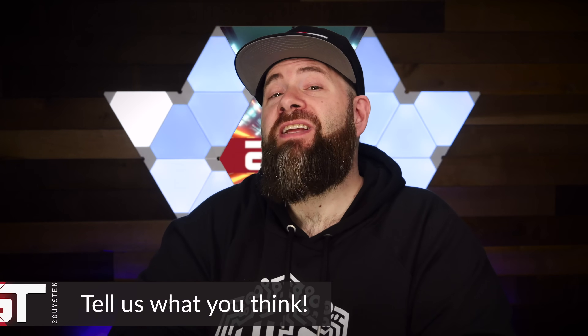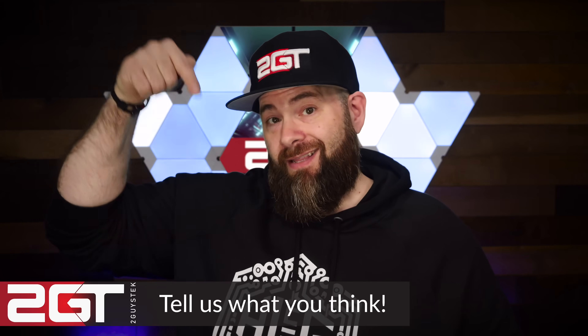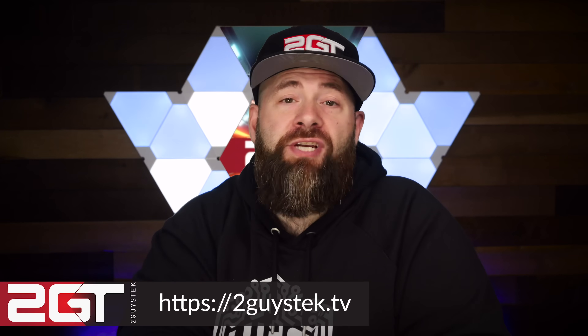And that friends will do it for this video. If you liked it, throw us a sub and a like. Special thank you to YouTube members — you guys help keep the lights on. If you'd like to support the channel, consider becoming a member or buying some of our swag. And if you're looking for your next great home lab idea, check out our past home lab and self-hosting videos.